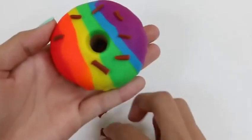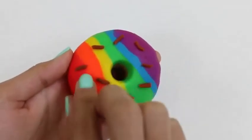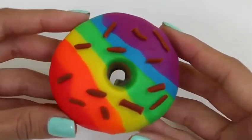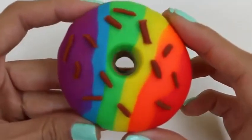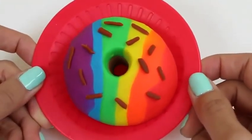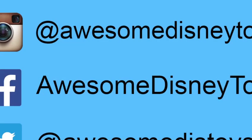This looks so good! This looks good enough to eat! Well now I'm craving a donut - I think I'm gonna go get one! I hope you guys enjoyed this video. Don't forget to subscribe to see more! Thanks! Also, if you haven't done so already, be sure to follow me on Instagram, Facebook, and Twitter! The links are in the description box below!